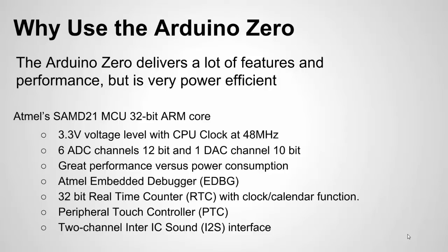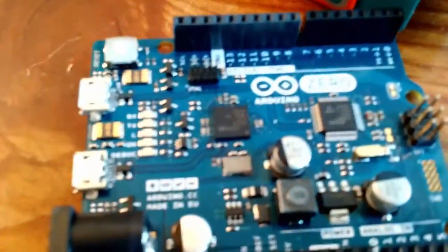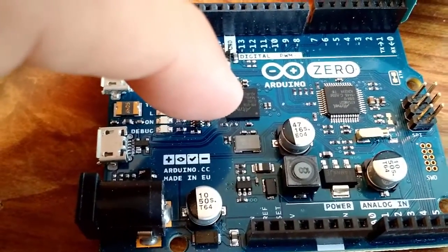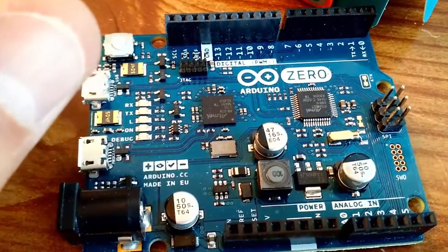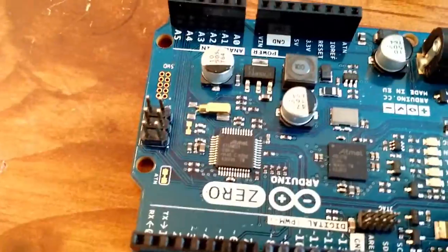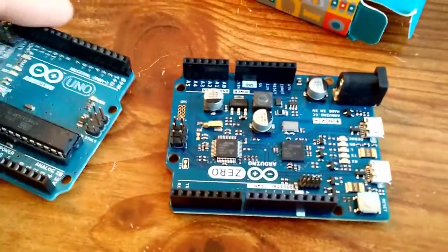Let's take a look at the unboxing. Here we have the Arduino Zero fresh out of the box. Right away you can see the debugger chip — the programmer debugger — so you don't need an external board to do programming or debugging. Then there is the actual Zero chip, the SAM chip, the ARM chip. You can see the footprint is just like the UNO — the size is the same.